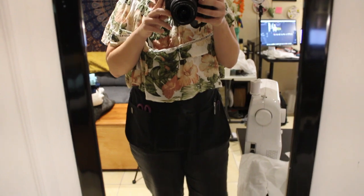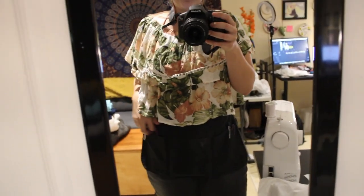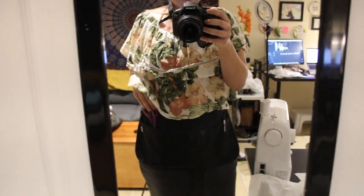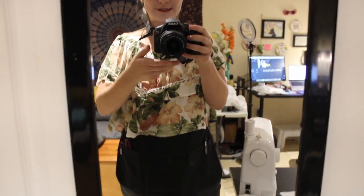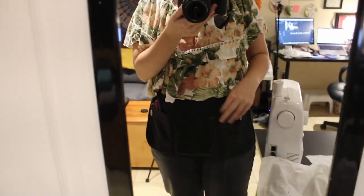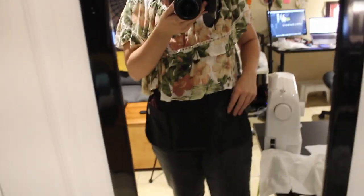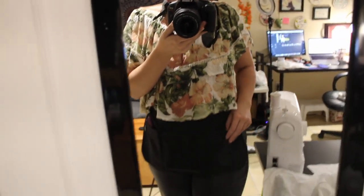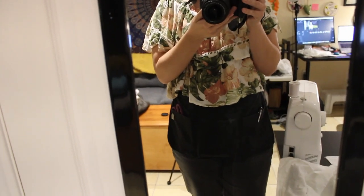It's kind of hard to see in the lighting here, but I have this old serving apron that I wear when I sew, and it's so helpful for storing all of your sewing bits. I have a bunch of pairs of scissors, my tape measure, rotary cutter, permanent markers, and water-soluble pens. It's actually such a lifesaver.